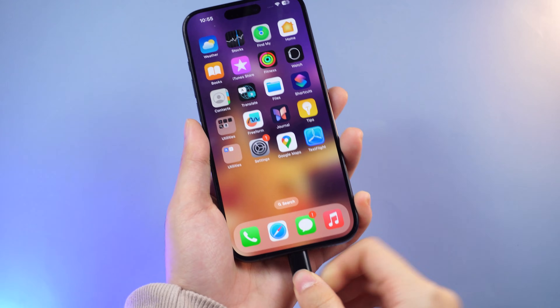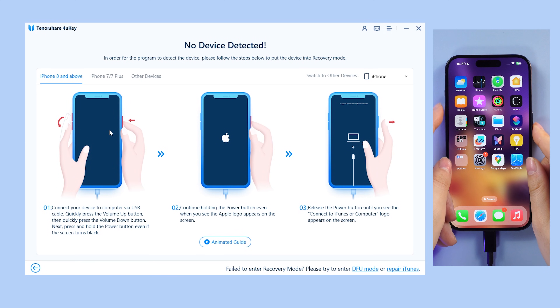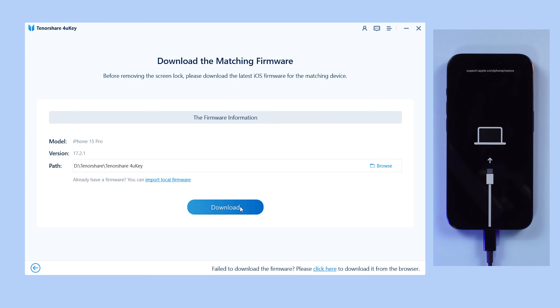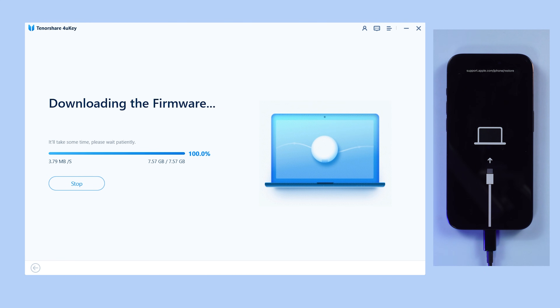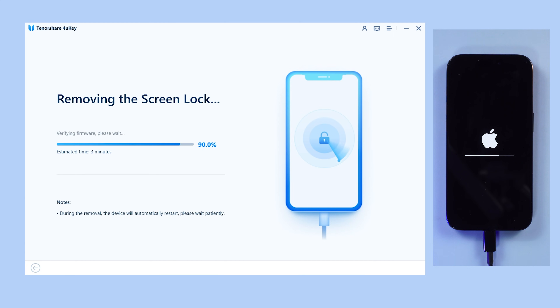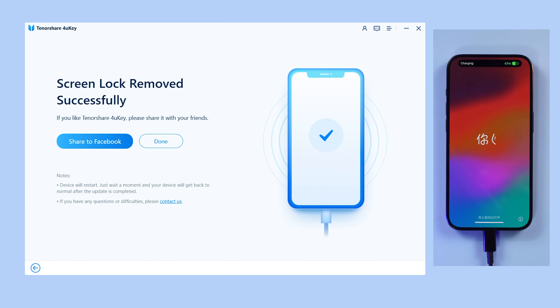Here's how to use it. Connect your iPhone to your computer and click Start on the interface. Tap Next and follow the guides to enter recovery mode. The app will then prompt you to download the latest firmware package. Click Start to remove. 4uKey will do its magic and factory reset your iPhone without an Apple ID password in just about 10 minutes.